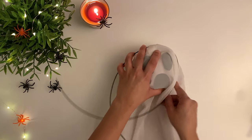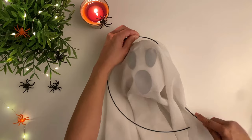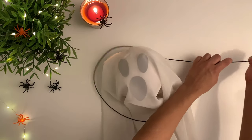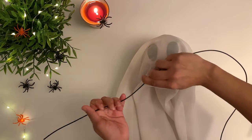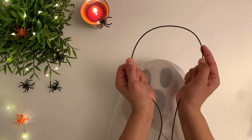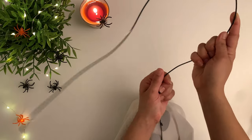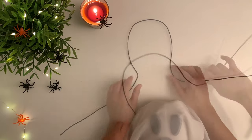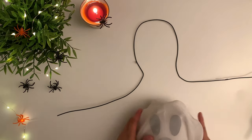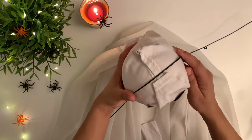For the ghost arms, you need some sort of wire. What I used is actually a wreath that you get from Dollar Tree. Now fix the wire to the ghost head.